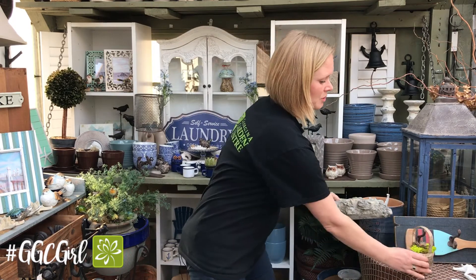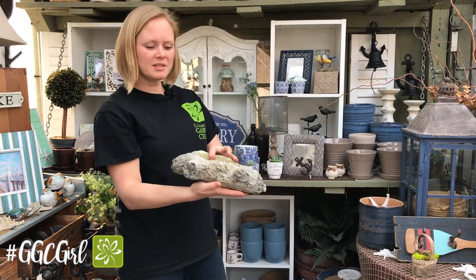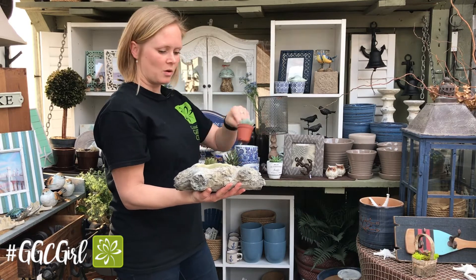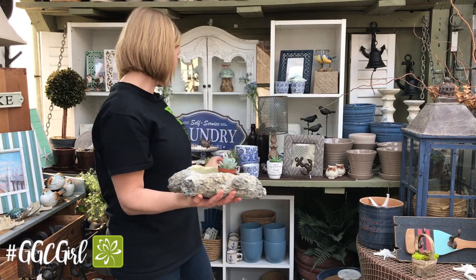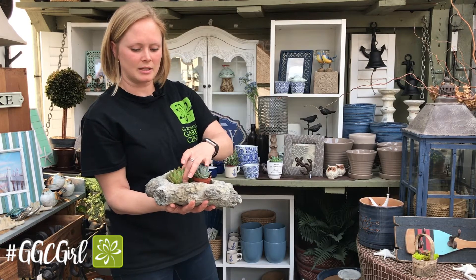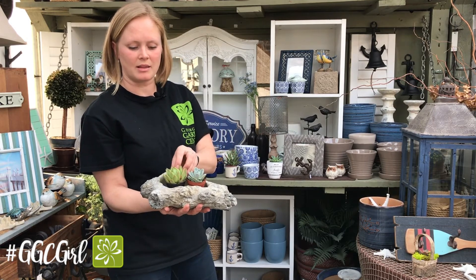If you want to do multiple succulents in one, you can use this one — it looks like a stone. If you put a whole bunch of succulents in this, it can be your own little succulent garden. You could also mix and match cactus in there, and add stone, moss, or anything like that around them.